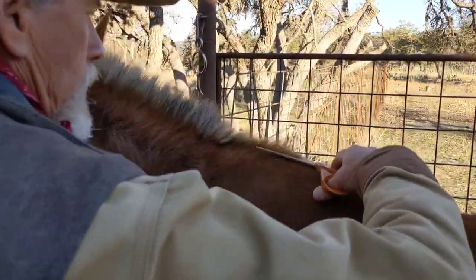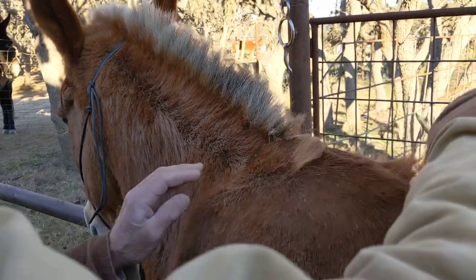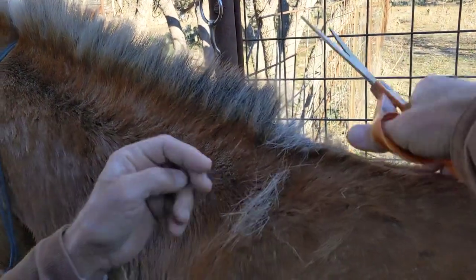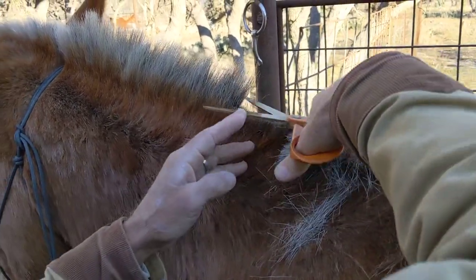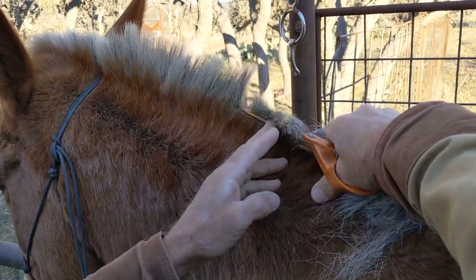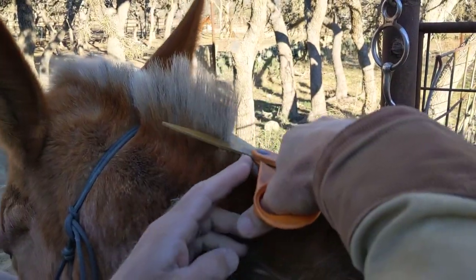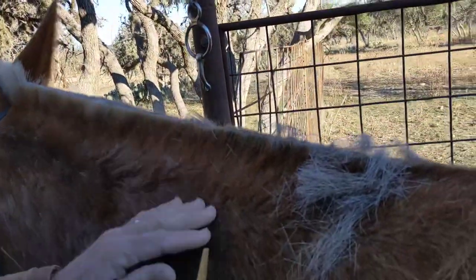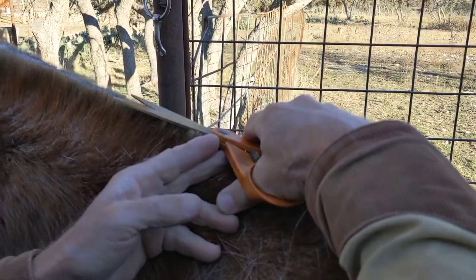I'm going to start off by trimming this guy's mane. I'm not going to cut it as short as I want it right off the bat. We're going to trim it to length probably a couple of times, but this is just the rough cut. I'm going to try to get it about an inch, inch and a quarter long, and fairly even.